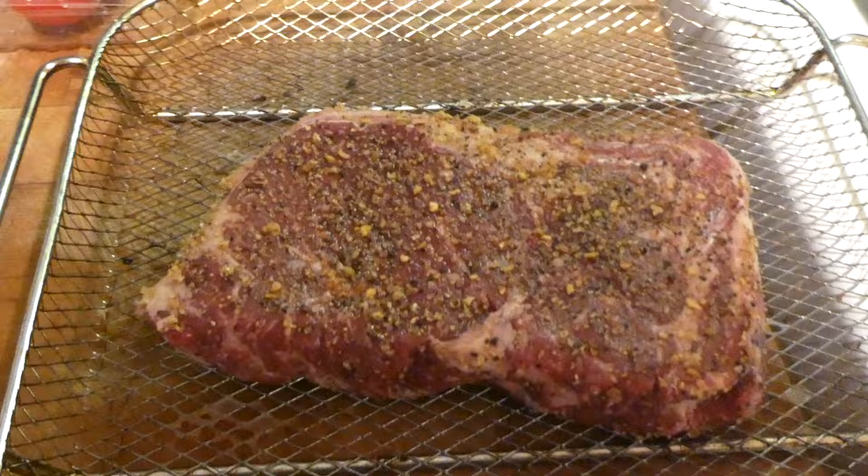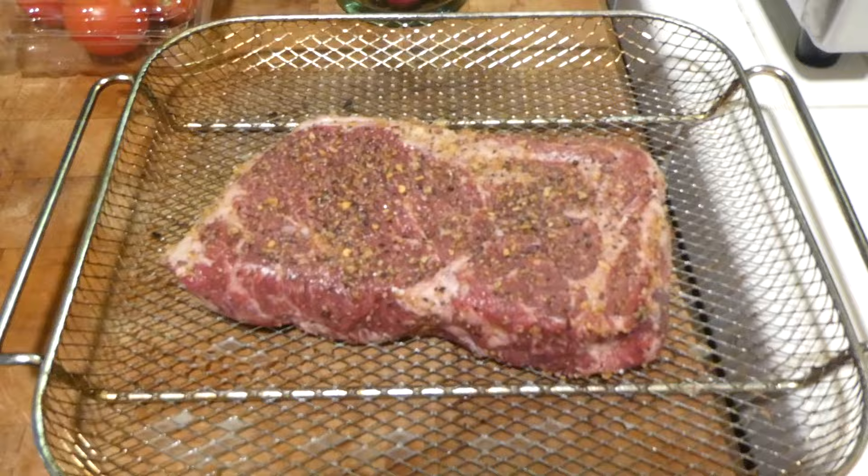We got our ribeye, boneless. We seasoned it — this time I went ahead and did the Montreal steak seasoning. Generally I just do salt and pepper, but felt that maybe I'll be able to get a little bit more taste with the Montreal and the Air Fryer.